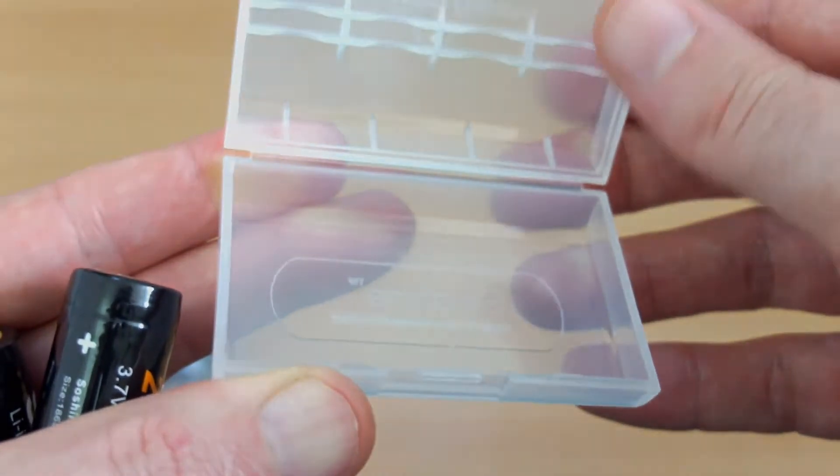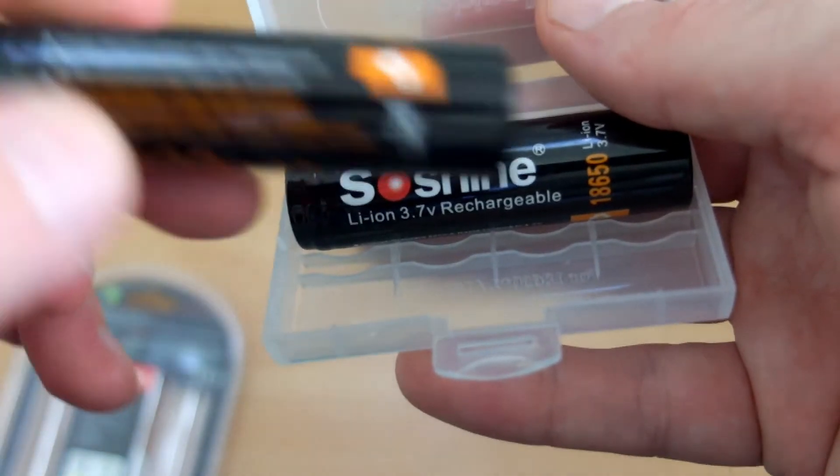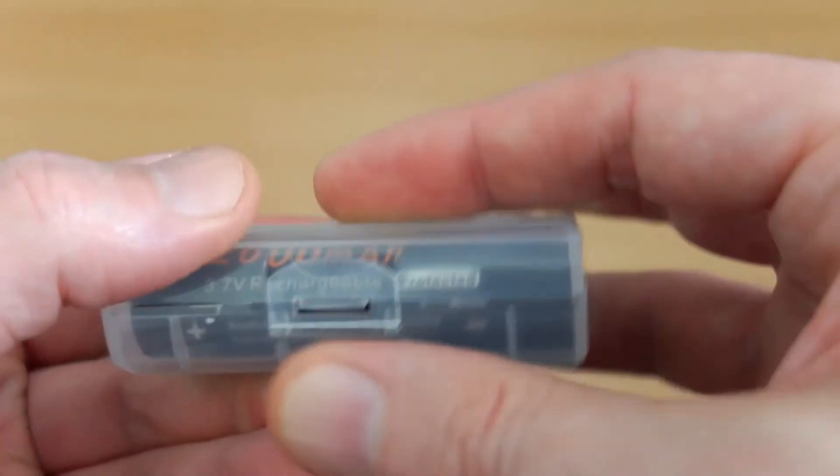They should be very good quality cells, so we'll open up the box and have a look at what's included. You do get this decent quality case where you can store the cells. I have a few cases like this, but some of them won't fit the longer protected cells, so it's nice that they've included that in the pack.